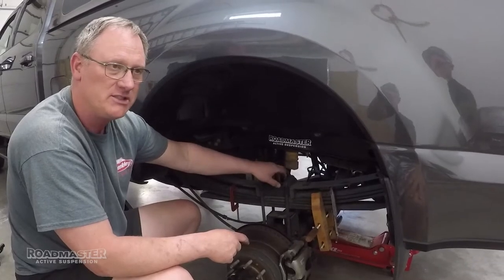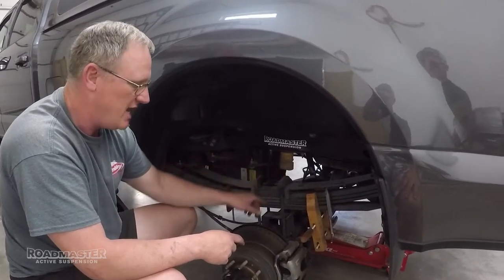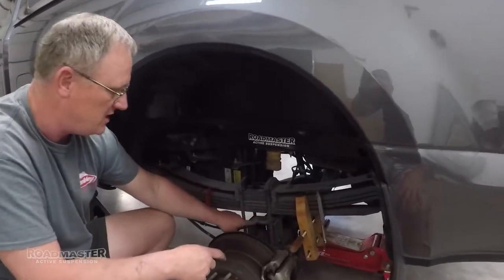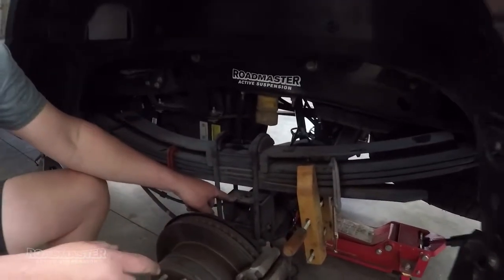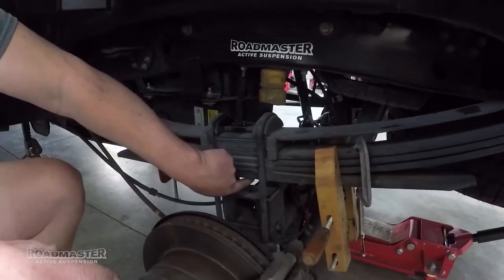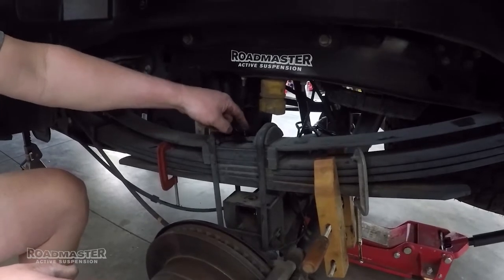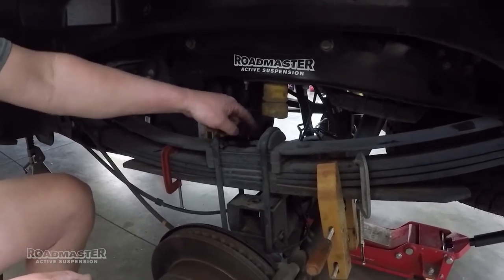After we remove the nuts on the U-bolts, use the jack to lower the rear differential down so that there's a gap between the U-bolts and the top block on the axle. This will allow you to gain access to the center nut that we need to remove next, down the center of the leaf springs.